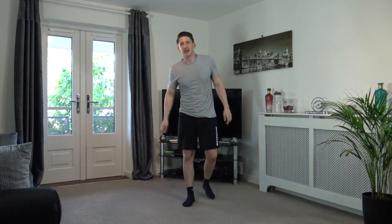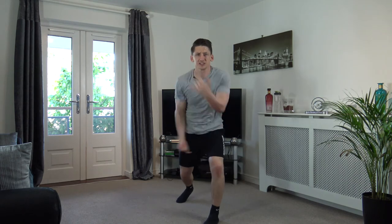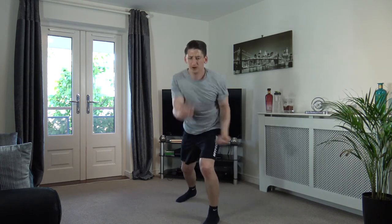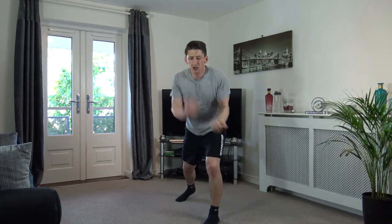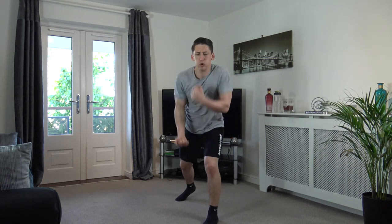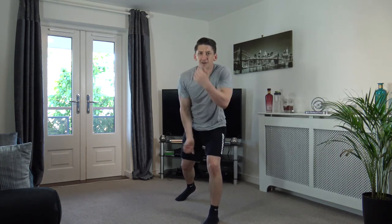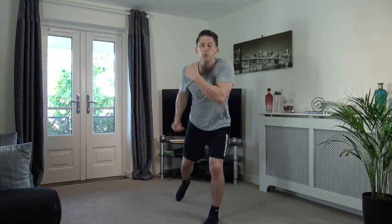Next one's going to be uppercuts — get the upper body moving! Get the arms moving as fast as you can. We're off in three, two, one — let's go! There we go, good stuff — come on, guys. Faster, faster — pick up that pace, come on! Last round, let's go — ten left. Five seconds left — three, two, one. Excellent, nicely done.